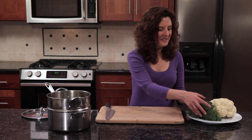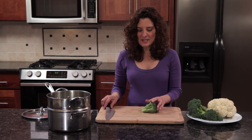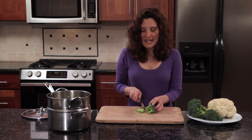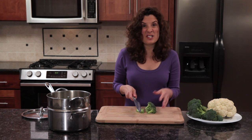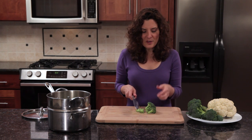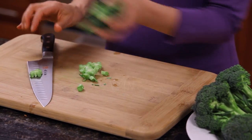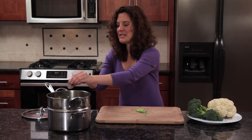So first we'll prepare the broccoli. I'm going to slice up some of these stems. If I had very thick stems, I would just save those for juicing, but the thinner stems are delicious steamed. I could even eat them raw as crudité. And I'll add them to the steamer basket.